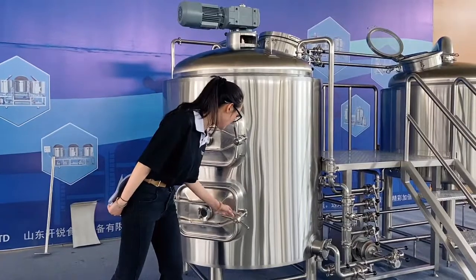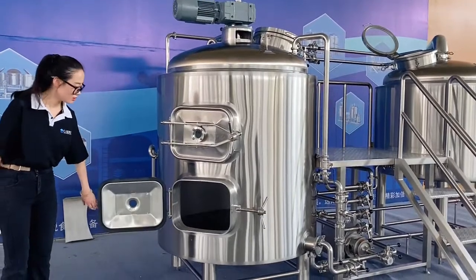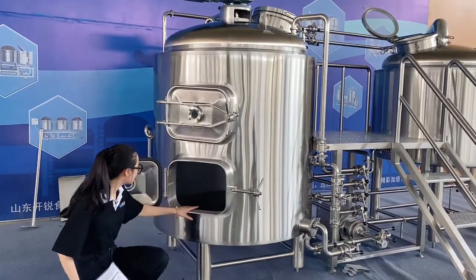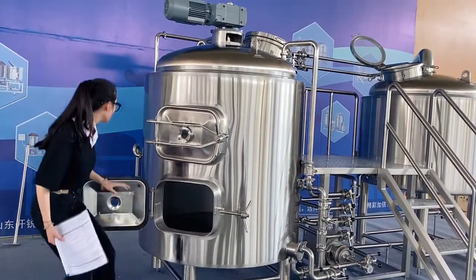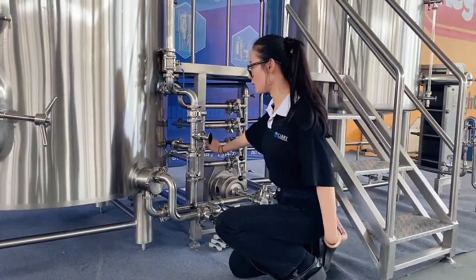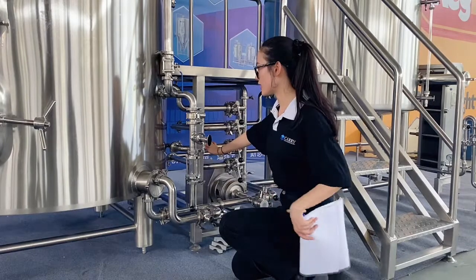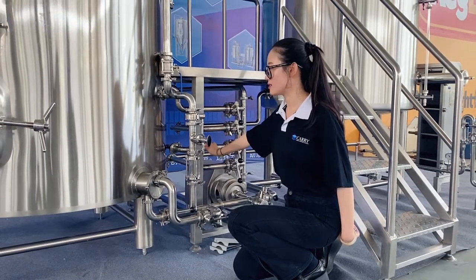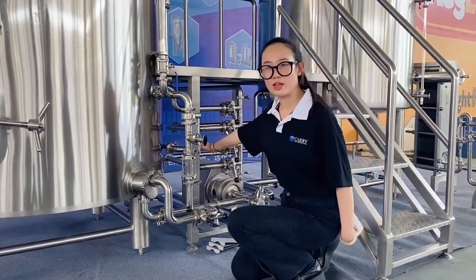Let's open the door and check inside the tank. It has a CIP ball and a tangential whirlpool inlet, and there is also a CIP spray ball. We will introduce the tangential whirlpool inlet — this is our special design. Wort is pumped into the whirlpool tank through the tangential inlet, which causes sediment and proteins to collect at the bottom, giving you very clear wort.